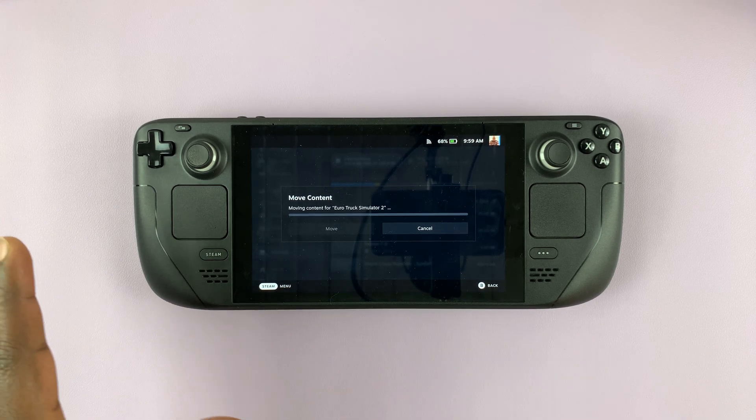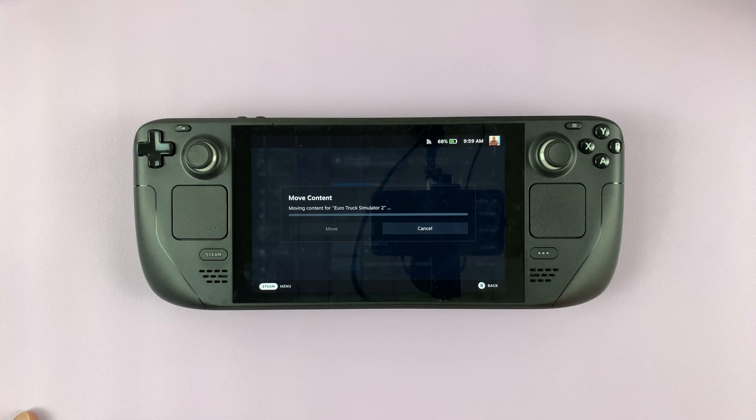Now the process of moving the files and content from the internal storage to the SD card begins. All you have to do is wait for the game to be transferred — it might take a while depending on how big the game is.